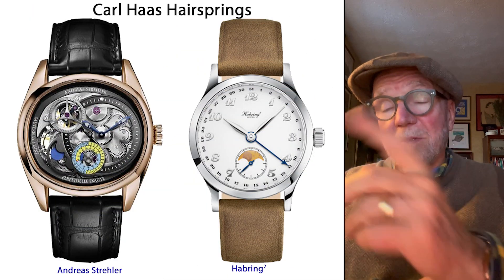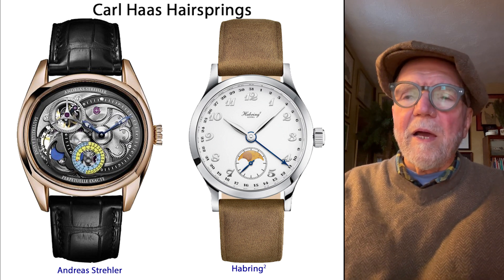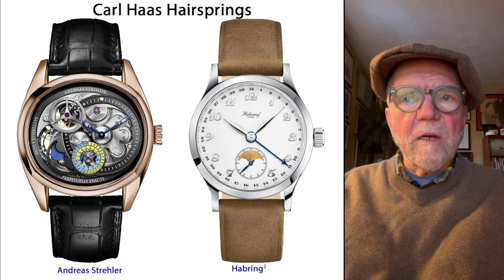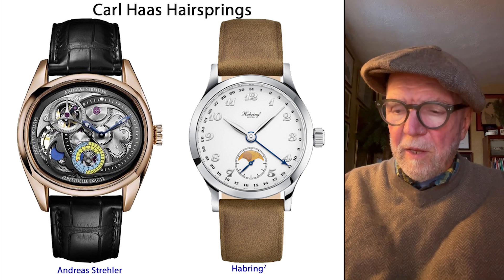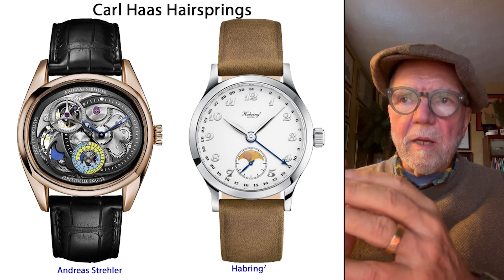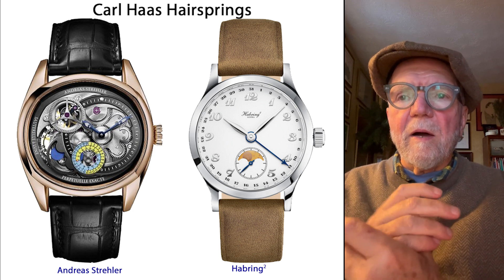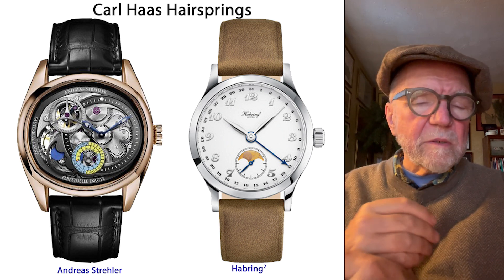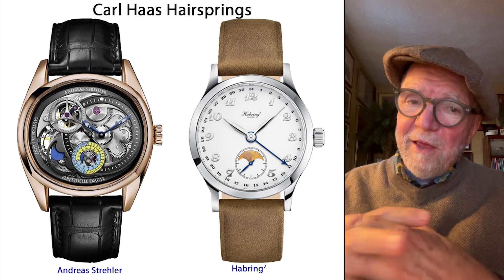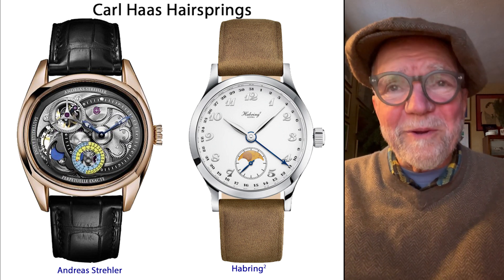Andreas Streller and Hautlence both use Carl Haas hairsprings. I've had watches with both hairsprings — my H. Moser and my LeRik have the Straumann hairsprings, and I've never had a problem with magnetization with either. I had a Hautlence for years and it kept excellent time. I'd like to have an Andreas Streller, but I can't afford one.